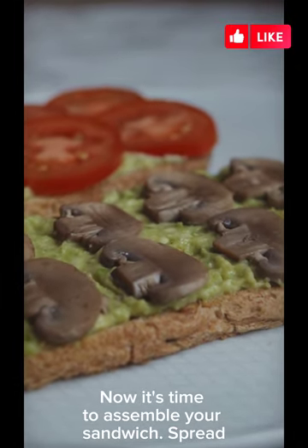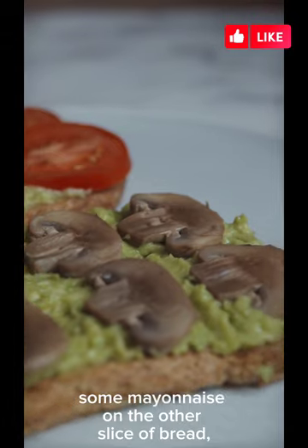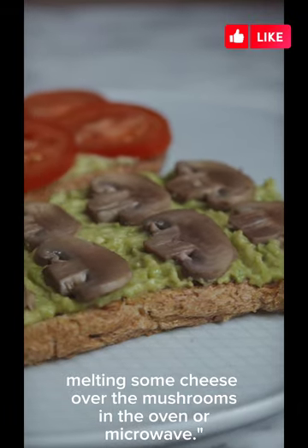Now it's time to assemble your sandwich. Spread some mayonnaise on the other slice of bread, then add the sautéed mushrooms on top. Finish it off by melting some cheese over the mushrooms in the oven or microwave.